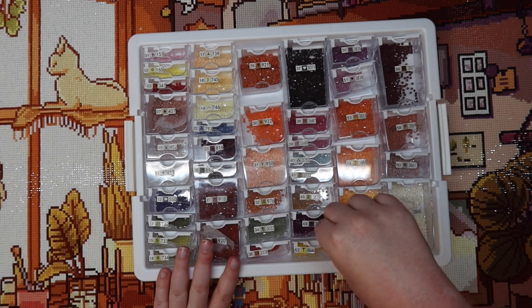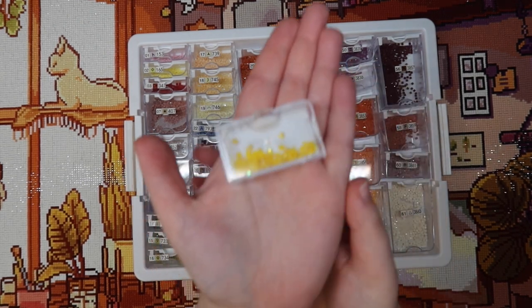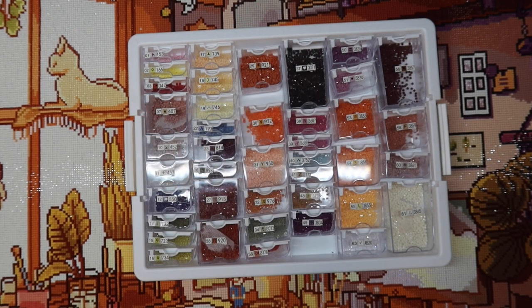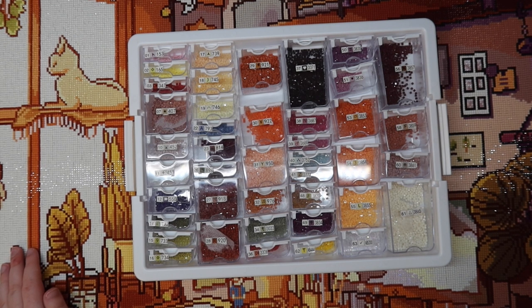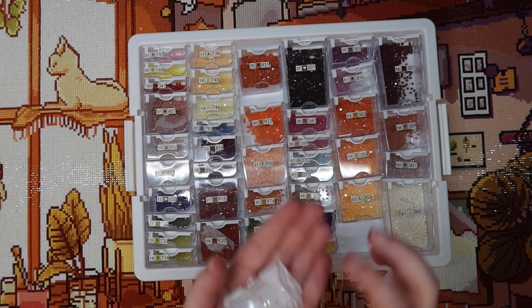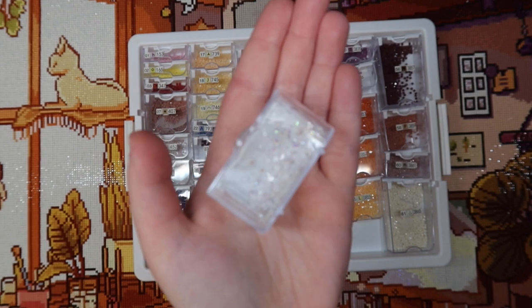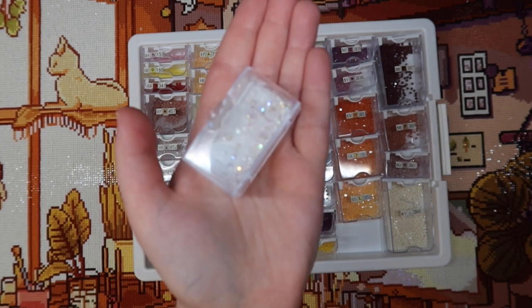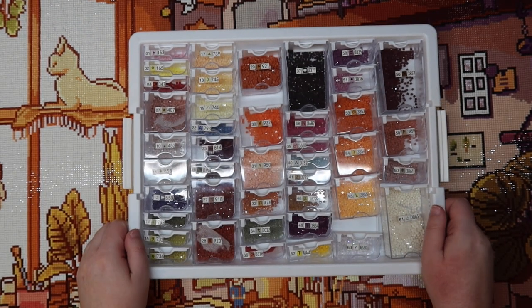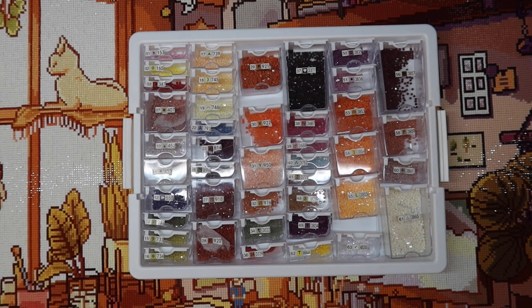This kit had two ABs. We have AB444, which is this beautiful yellow color — that's the one I used to change the lamp, and I'm very happy with that. It was my first time changing a canvas in any way, and I'm really happy with even a small change like that. The other AB is AB5200, a beautiful white. A good white AB is, in my opinion, necessary in just about every kit.